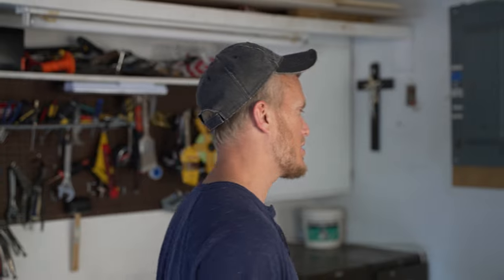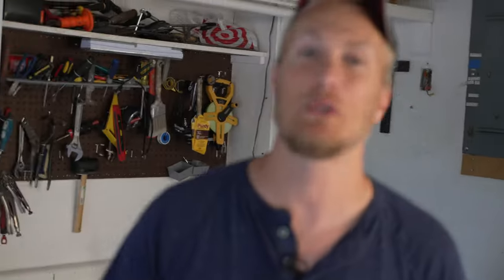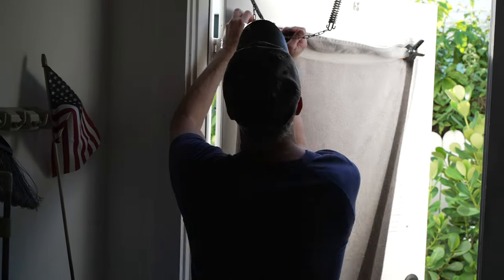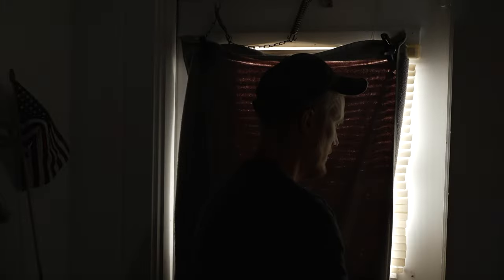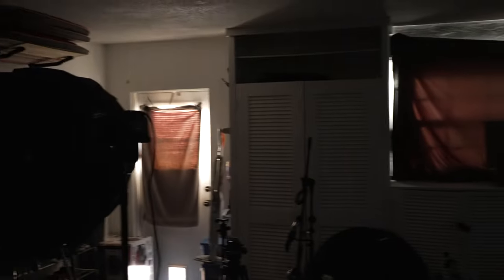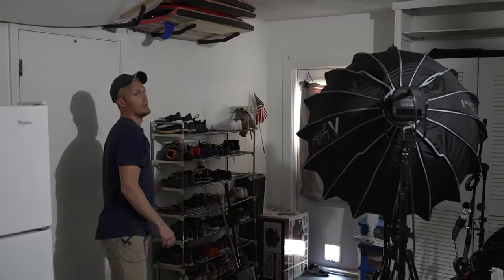Step one: make sure you are in a controlled lighting environment. As you can see in this garage, we have complete uncontrollability from the outside, so we're going to close the garage door. Then we're going to cover the window on this door with a towel and cover this window as well, blocking all light sources from inside the garage. We'll turn the garage light off to make sure all external light is stopped. It doesn't have to be perfect, but as long as it looks dark like this, we should be good to go.